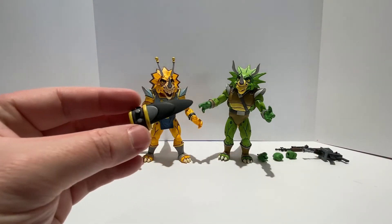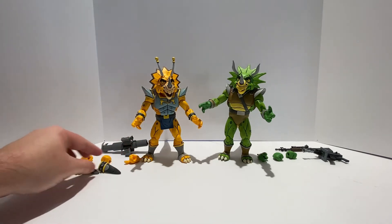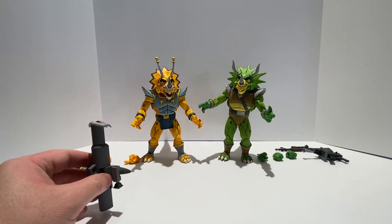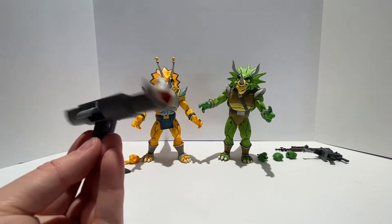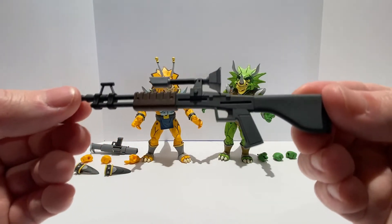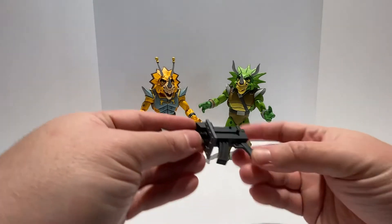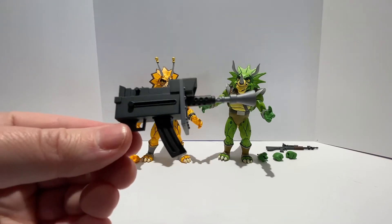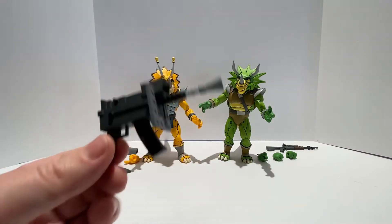He does come with gauntlet blades that you can pop the hand off and slide down over his wrist gauntlet for an added effect — you can put those on both hands. They also come with a shared accessory pack — the same accessories that came with the Triceraton Infantrymen — including the previous Triceraton bazooka-like weapon and the Blaster Rifle. And my favorite accessory, what I like to call the Triceraton Blaster, which closely resembles the original Playmates 1990 figure blaster from that Triceraton figure back when I was a kid.